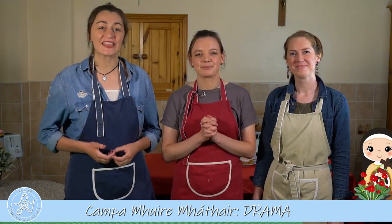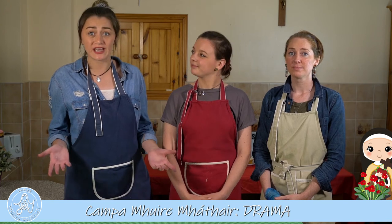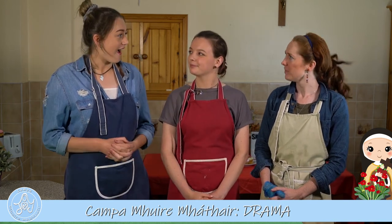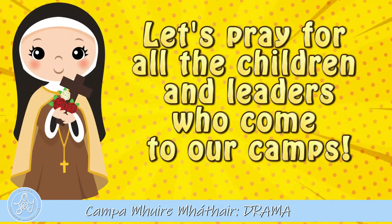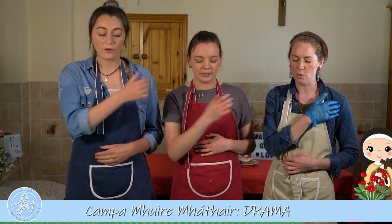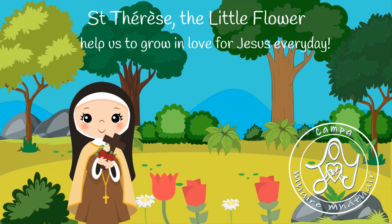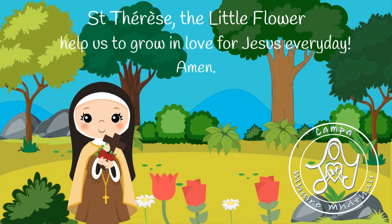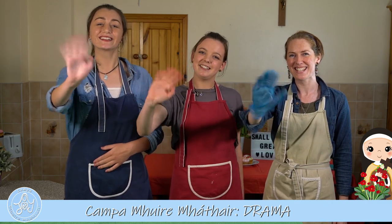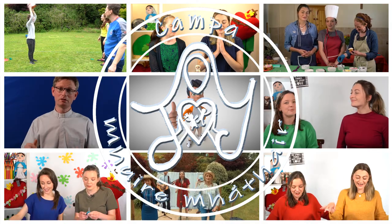Thank you so much for joining us, children - that was so much fun! It was so great to learn about St. Therese, to learn how to become saints, and also to have a fun baking party. Shall we finish with a little prayer? Let's pray for all the children and the leaders who usually come to the camps, and for everyone watching online now. In the name of the Father, and of the Son, and of the Holy Spirit. Amen. Saint Therese the little flower, help us to grow in love for Jesus every day. Amen. In the name of the Father, and of the Son, and of the Holy Spirit. Amen. Bye everyone - God bless you!